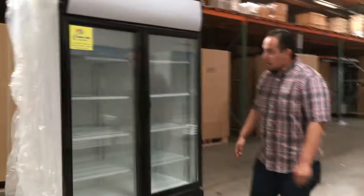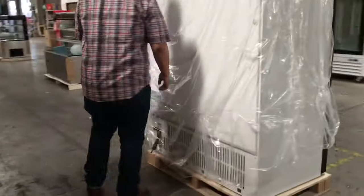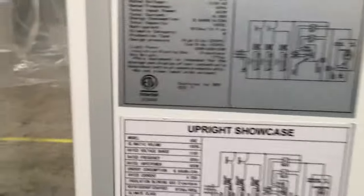Follow me to the back — I'll show you how it looks. Really nice quality here. This unit has a standard electrical connection, 110–120V. So it's a standard connection — you can plug it straight into your wall and it will work right away.